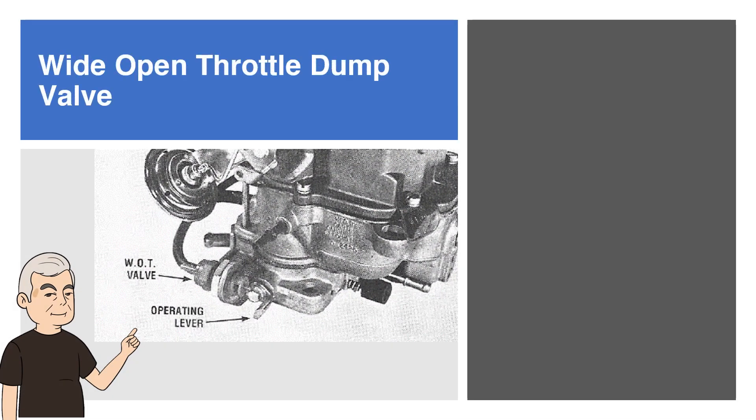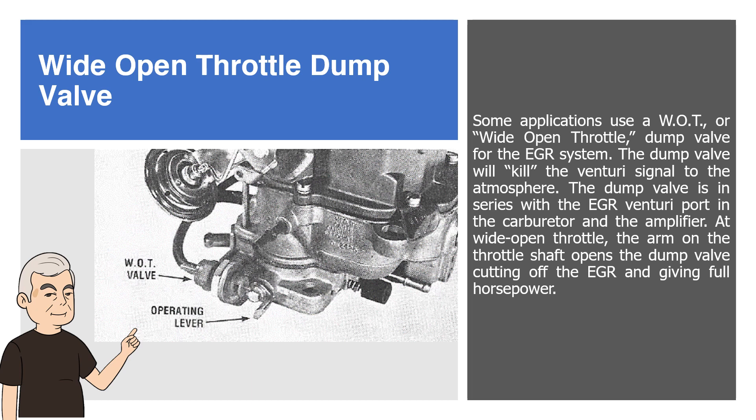Wide Open Throttle Dump Valve. Some applications use a WOT or Wide Open Throttle Dump Valve for the EGR system. The dump valve will kill the Venturi signal to the atmosphere. The dump valve is in series with the EGR Venturi port in the carburetor and the amplifier. At wide open throttle, the arm on the throttle shaft opens the dump valve, cutting off the EGR and giving full horsepower.